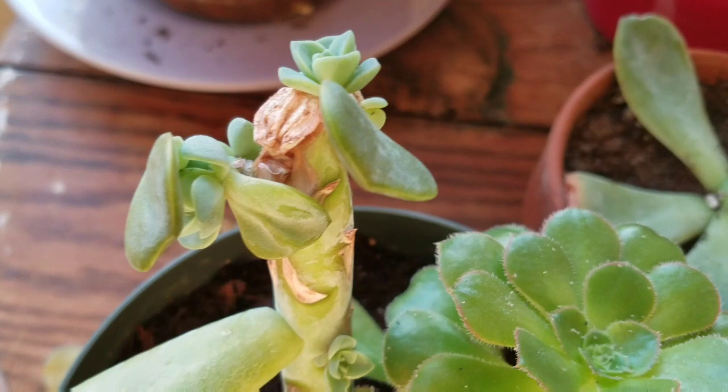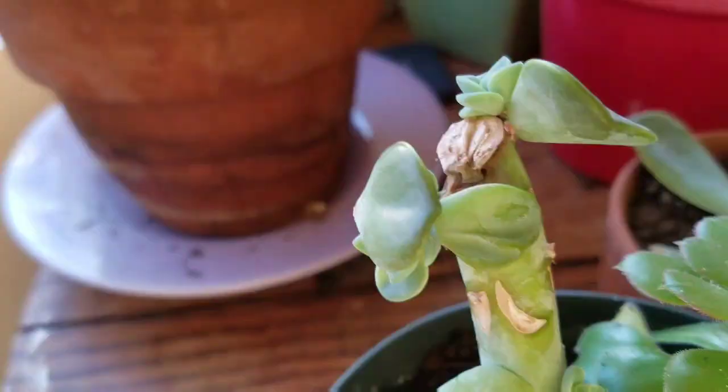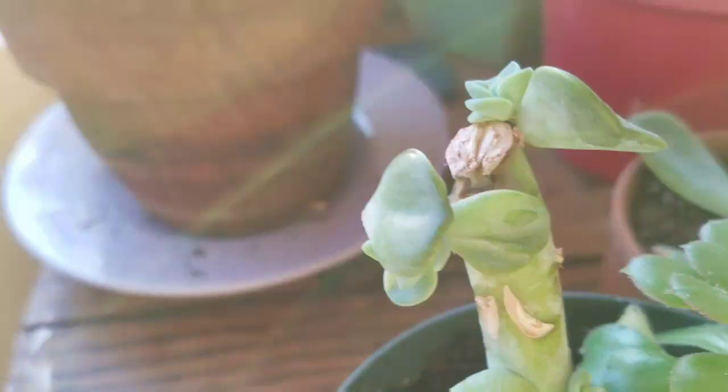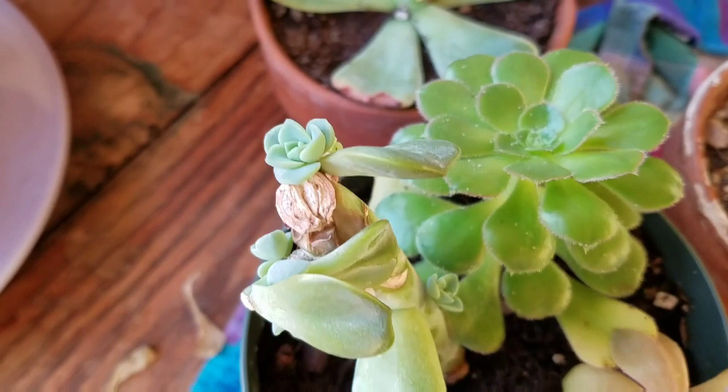This one has already produced — this stem has already given me, oh my gosh, I don't even know how many. I mean, a lot.